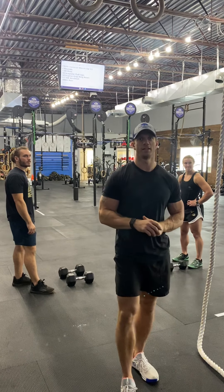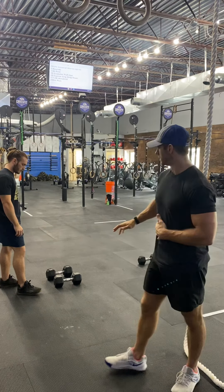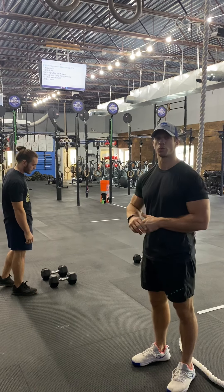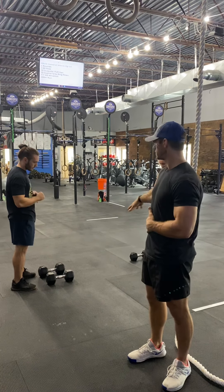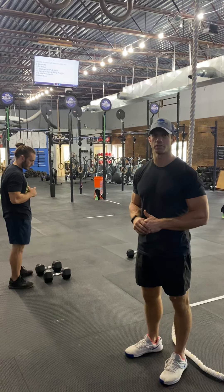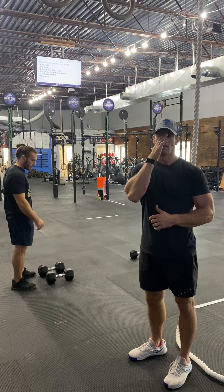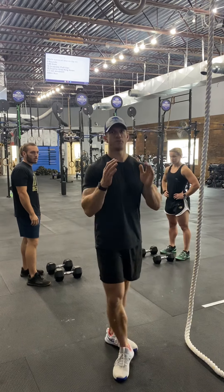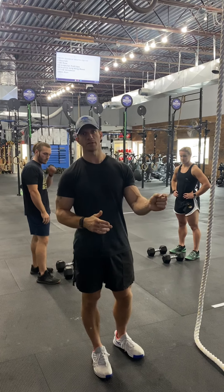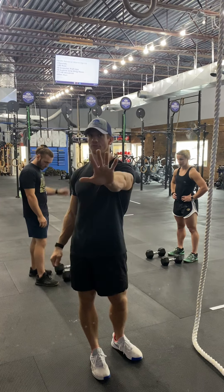This is going to be no time cap. We're going to have 27 double dumbbell synchro thrusters, six rope climbs, 21 double dumbbell synchro thrusters, six rope climbs, and then you'll finish with 15 double dumbbell synchro thrusters. Please note that the female-female teams in the 80-plus division and the 95-plus division will have five rope climbs.